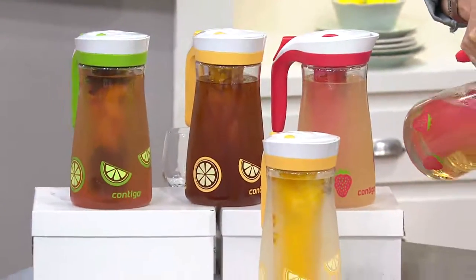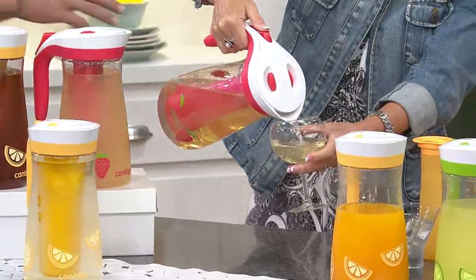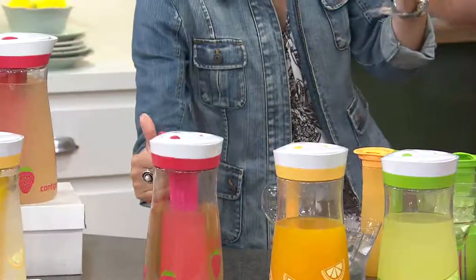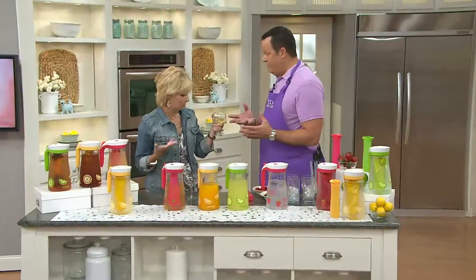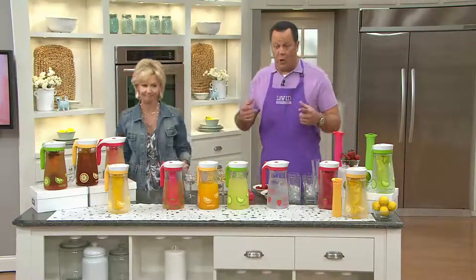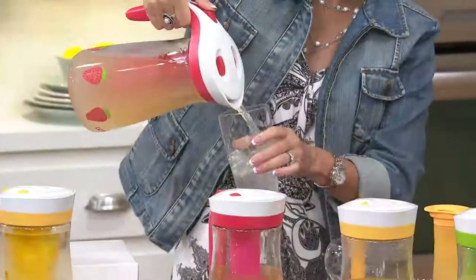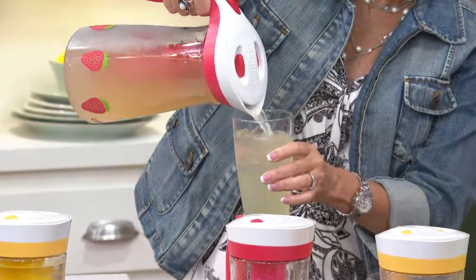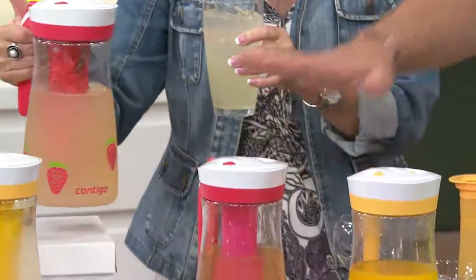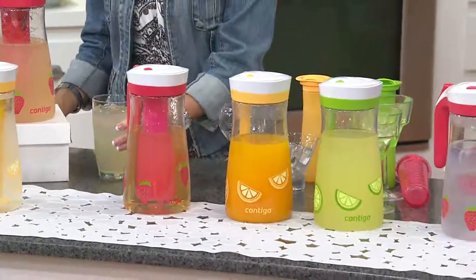Think about all the hot weather we've got ahead of us and all the entertaining we're doing. I love the capacity on this — it's 72 ounces. If I'm having a summer party, I'm more than likely serving white wine. So I don't want to keep opening bottle after bottle or leave them in ice buckets where they're going to dribble everywhere. I can put both bottles in this and get it all in, depending on capacity.